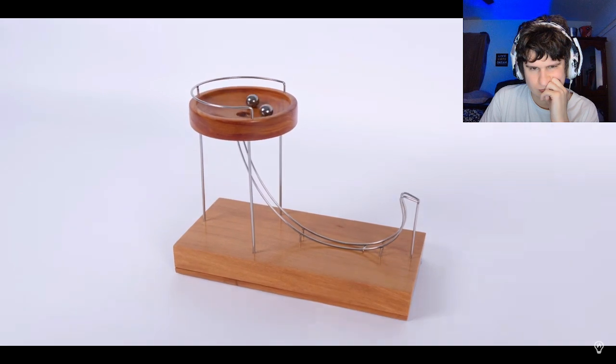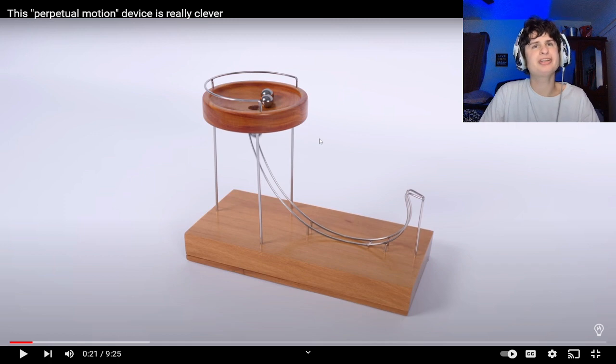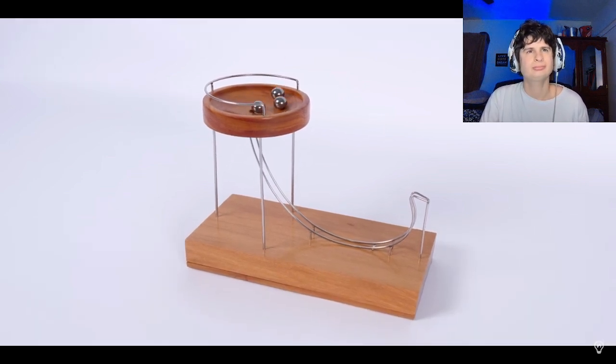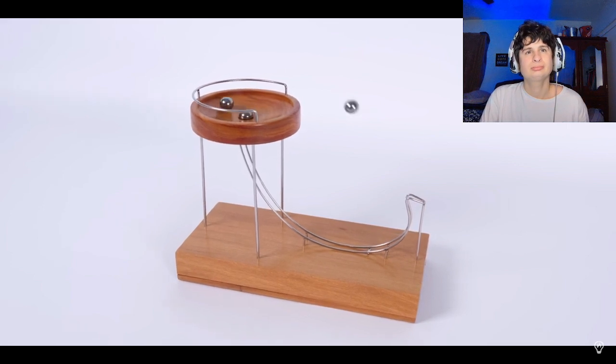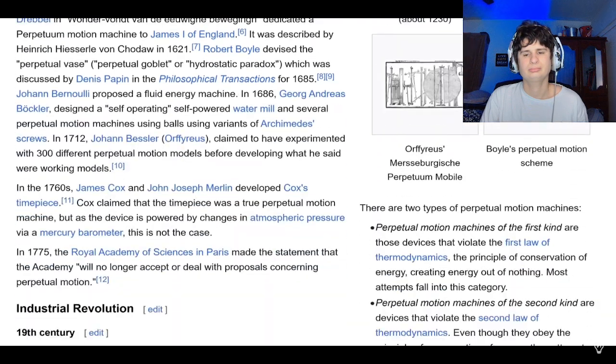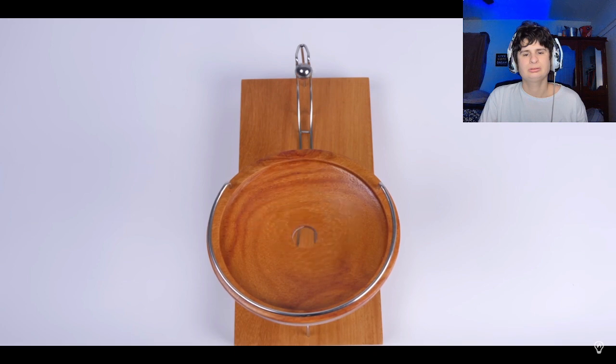I quite like perpetual motion simulators in general. I wouldn't want this thing in my house — it would be making too much noise. Maybe if I had like a cool kick-it room or something. Perpetual motion isn't possible, so it's fun to try and figure out where's the trick. And in this particular case, the trick is some really lovely engineering. I don't like perpetual motion simulators that are designed to scam people.